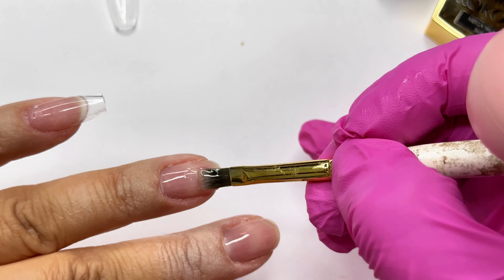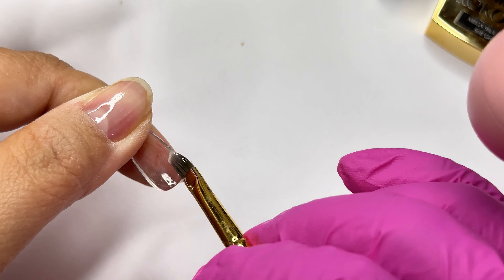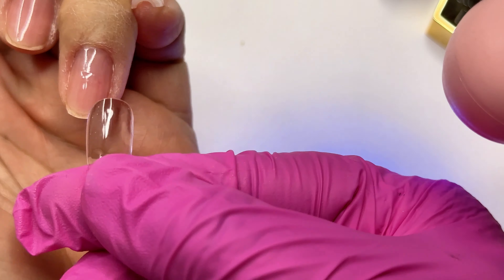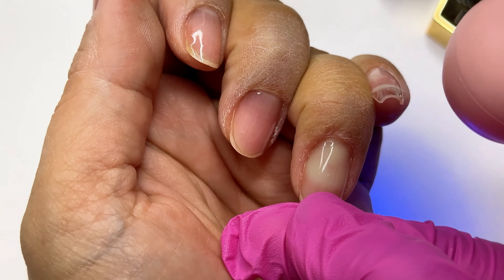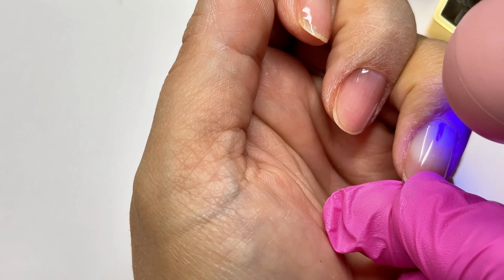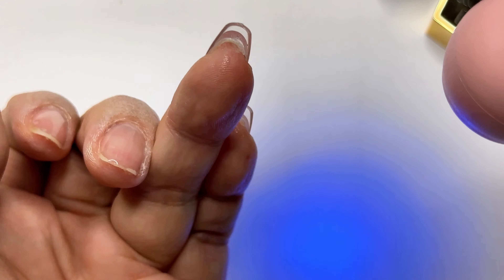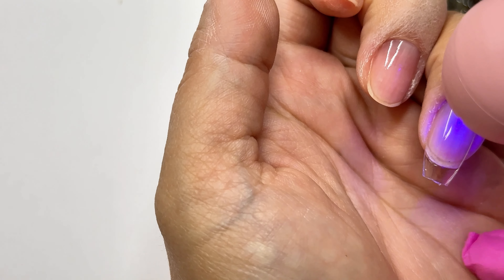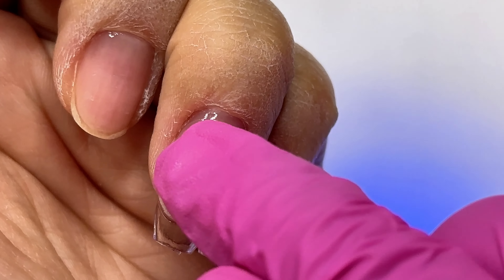Moving on to my ring finger — I have more of an arch so I like to just bend the nail a bit so that it can fit properly. I noticed that once the gels met together there was too much gel, so because my thumb was covering it I like to clean up the gel before a flash cure. This makes it look nice and clean without having excess gel underneath. I left a small gap which I'll fill in with base coat.